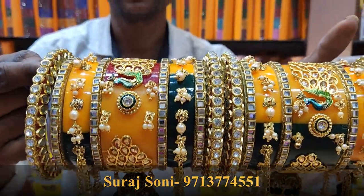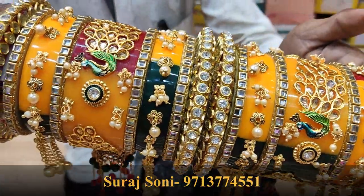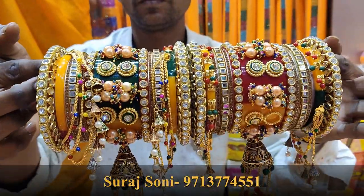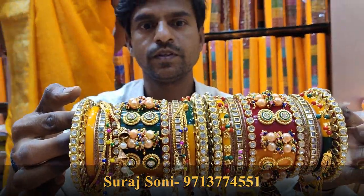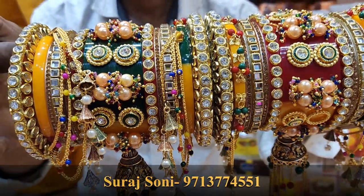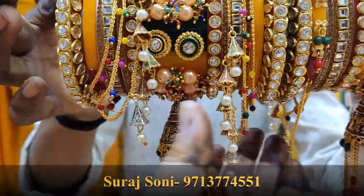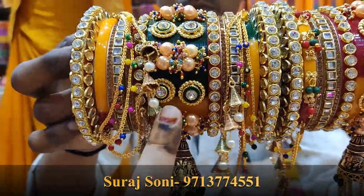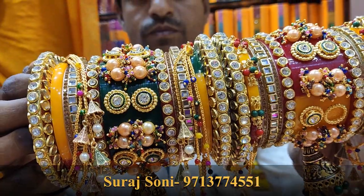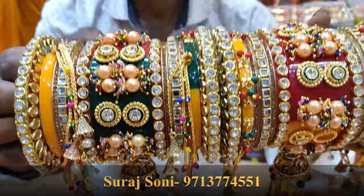It's 1,500 rupees. This set is a very heavy set. Look at this design and detailing — this whole collection is a maharani set. It's a very beautiful set. What price is it? It's 820 rupees. This is the entire bridal set. Look at this style — the whole set is full of kundan's work, full of stone work.